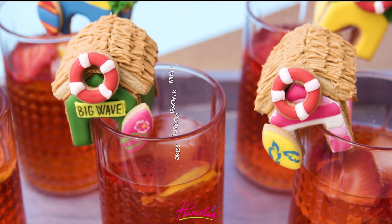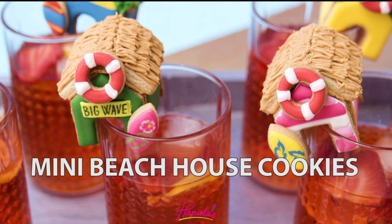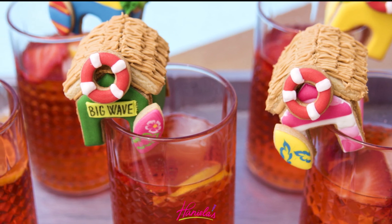Hi guys it's Hany here and today I'm going to show you how I made these adorable mini beach houses. Let's get started with today's tutorial.